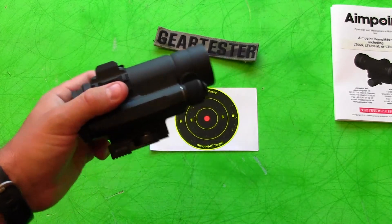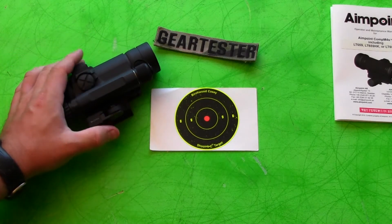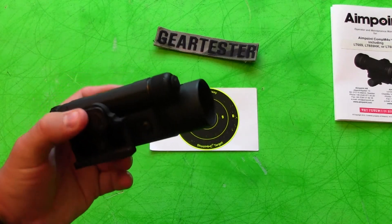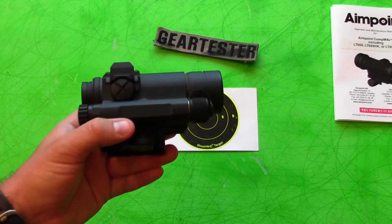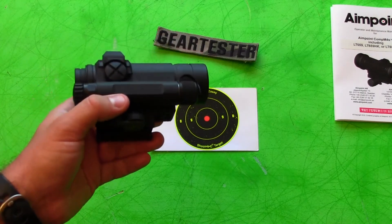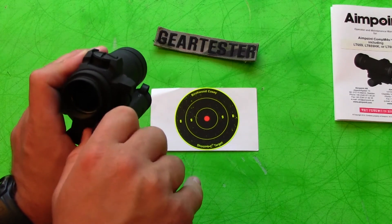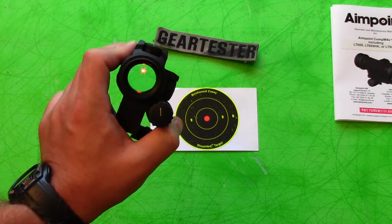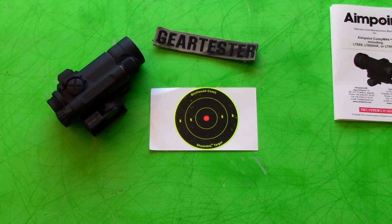Subscribe to my channel if you're interested in seeing those videos. I'm also doing lots of other videos having to do with shooting, camping, and survival gear. I hope you've enjoyed this initial impression of mine on the Aimpoint Comp M4S. It's definitely an excellent sight. It is very expensive at $800, but if you plan on using it, the benefits a red dot gives you over a magnified optic in close to medium range situations — zero to maybe 100 yards — the speed and the field of view you're able to maintain with this optic, there are definitely some benefits to be gained. This is the Gear Tester, signing off.